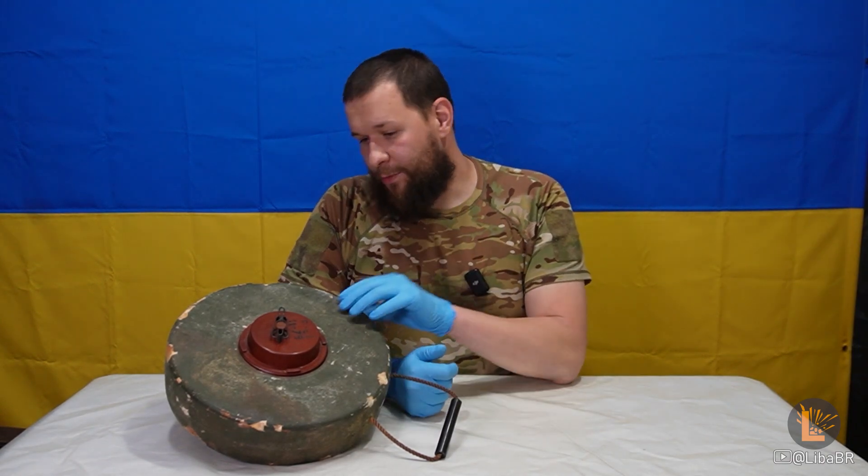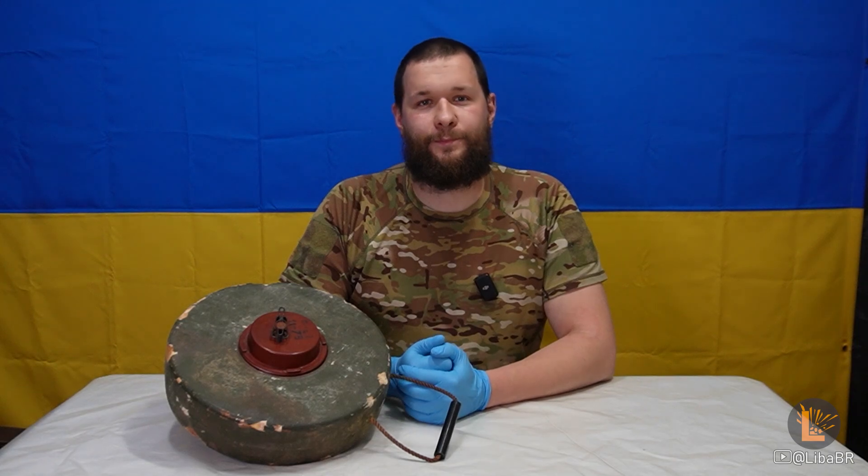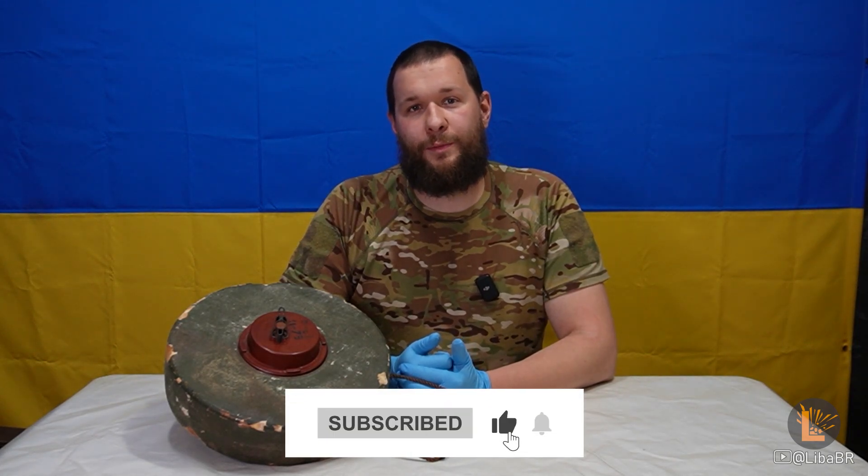Ці міни дуже легко можна пошкодити або переплавити. Підписуйтесь на канал. Далі я покажу вам ще щось цікаве.